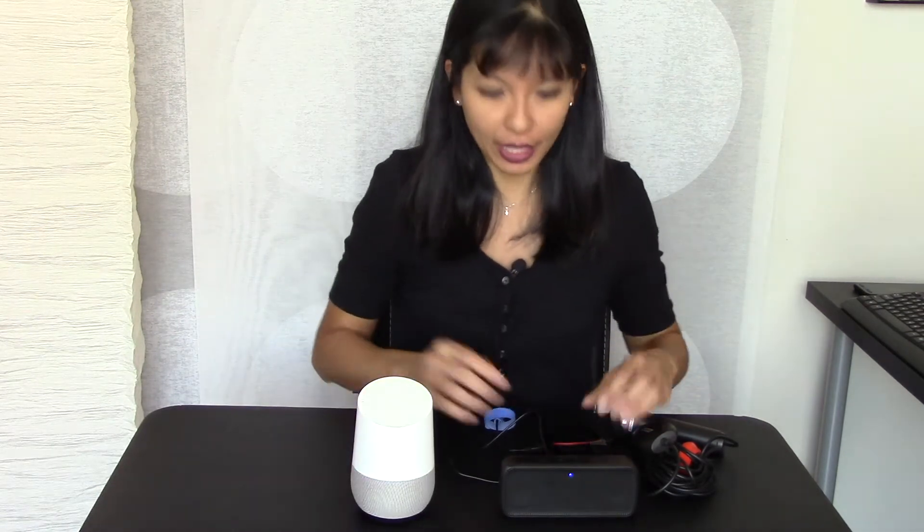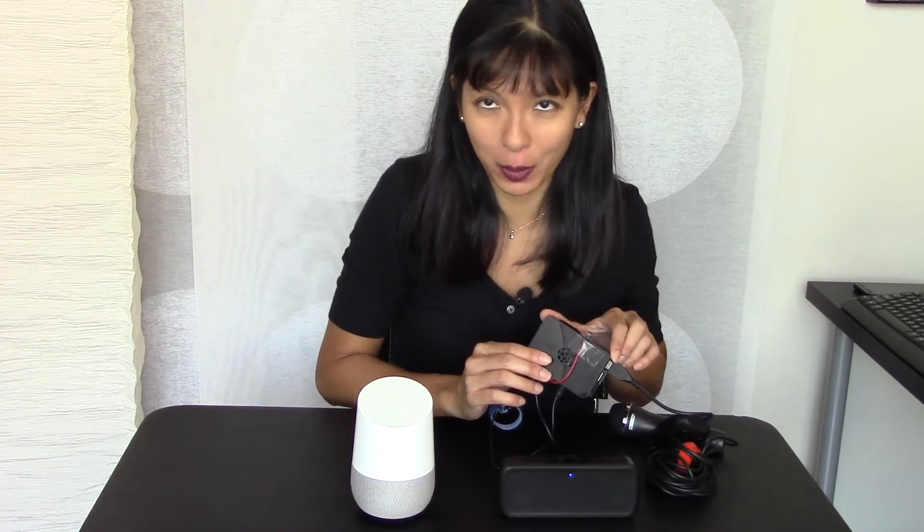Hi, my name is Caroline, and in this video I'm going to compare the Google Home with the Raspberry Pi version of the Google Home.